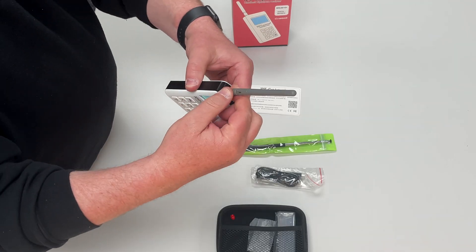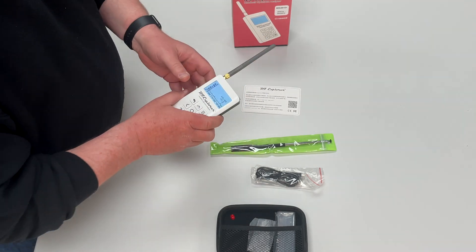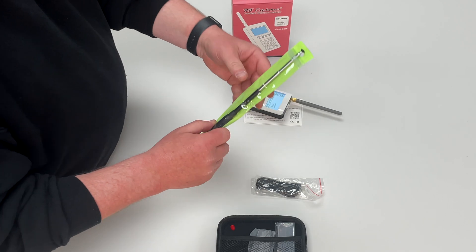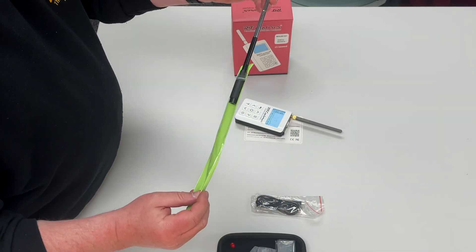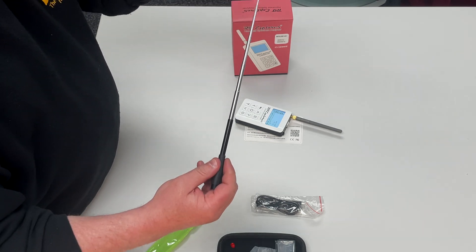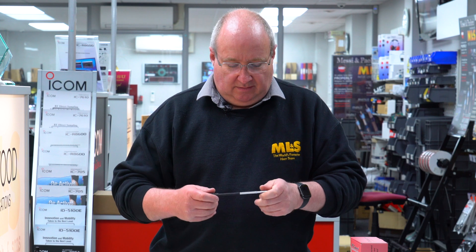It comes with a little tiny aerial for 70cm, and there's also a little telescopic whip which gives you some other bands. You'd need to play around with that for the different bands that you're going to work with.